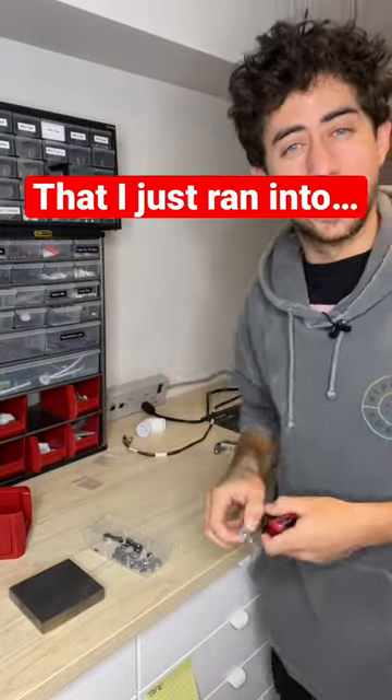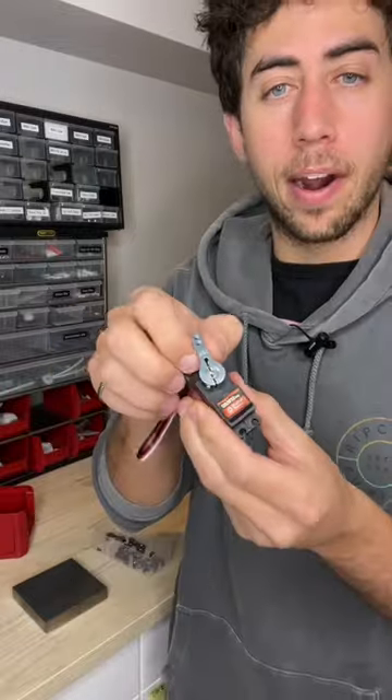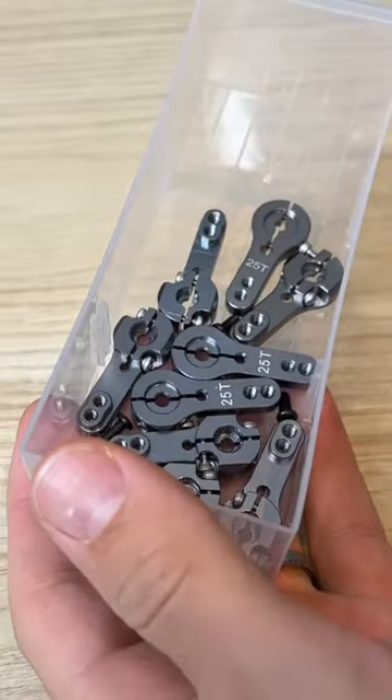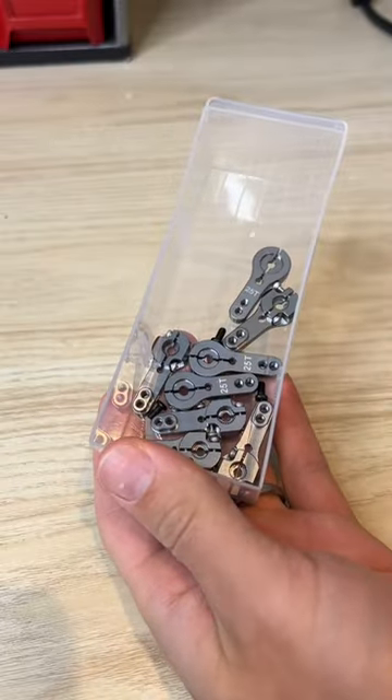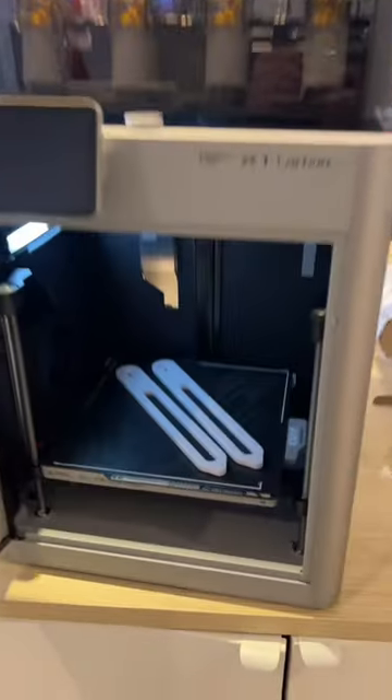Here's a very dumb problem that I just ran into. I have this servo motor with this attachment and I need to design a part to connect to this attachment. So I grabbed one from my collection of these attachments, measured it, drew it up in CAD, and then designed a part to go around it and printed out the part.